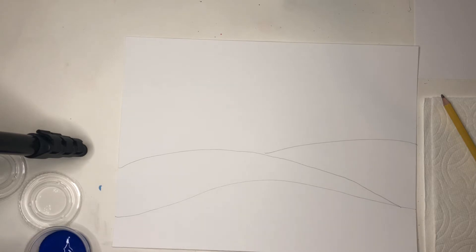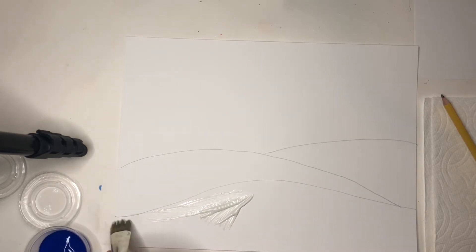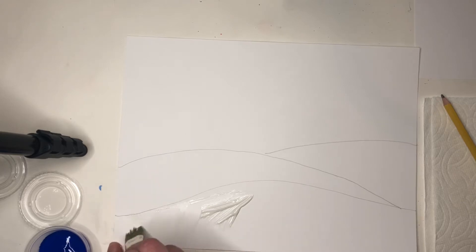Our first hill we're gonna paint all white. Even though our paper's white, we still want to paint that snowy hill white.